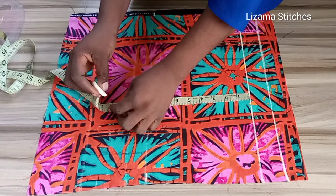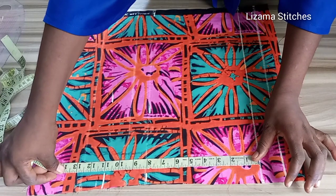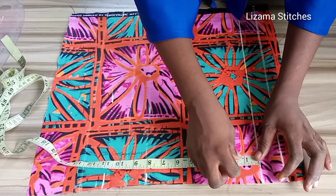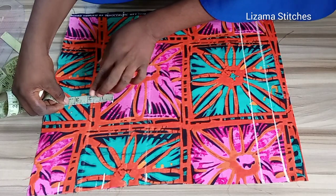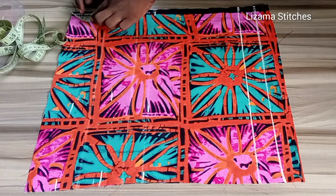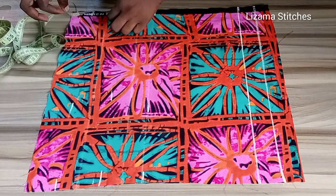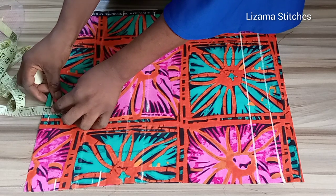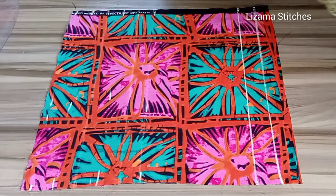After the crotch point, I'm going to mark my tie line. My tie line is three inches below the crotch point — that's what gives you the tie line. This is also going to serve as the length of my short. Then I'm going to mark 1.5 inches hemming allowance. My fabric is small so I'm using 1.5 inches hemming allowance. Now I'll connect the points.